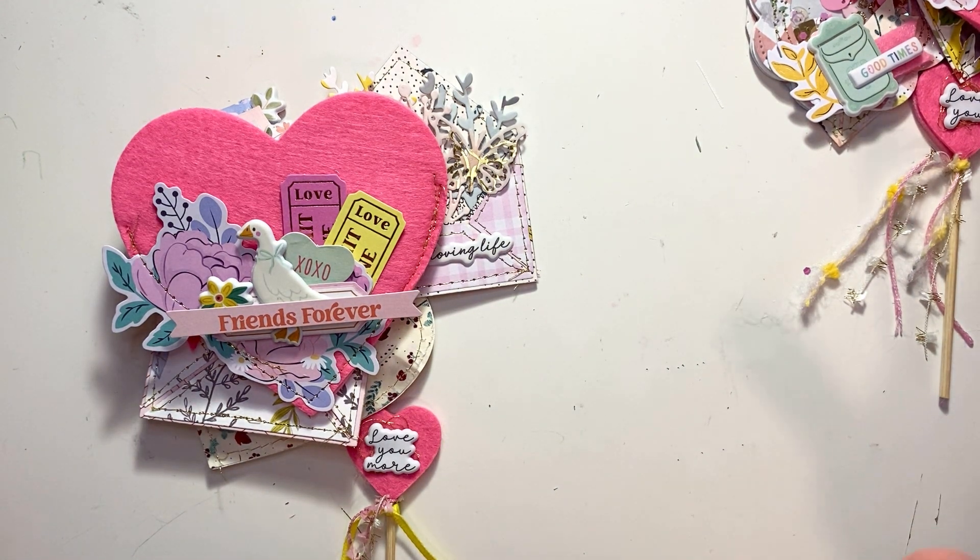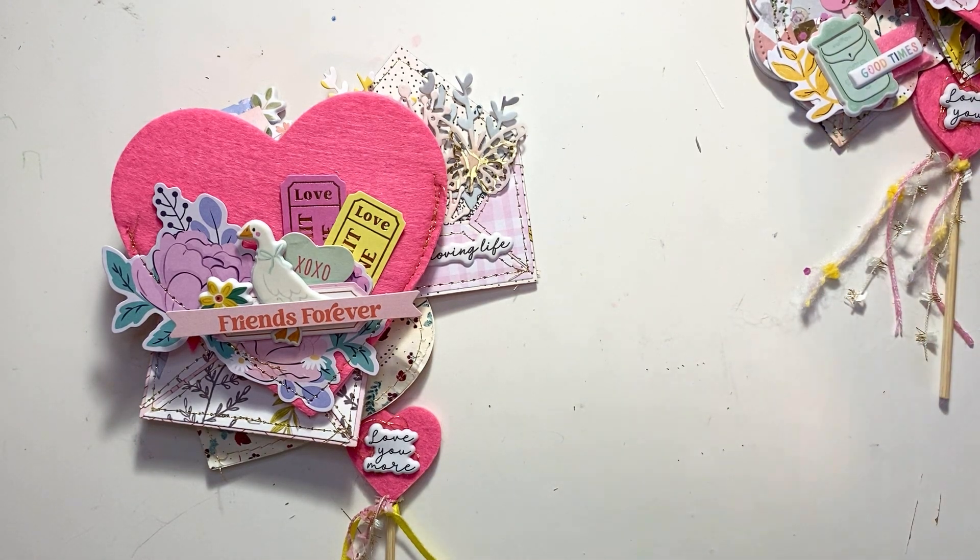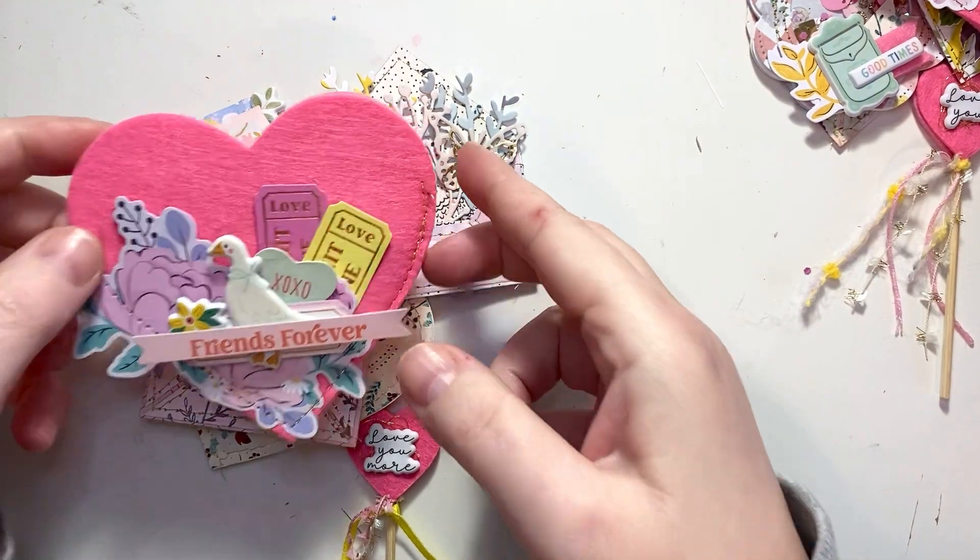So I made just a little kind of Valentine's-y small mail to send out, and I will show you what it was that I made. First, I did like a heart pocket.